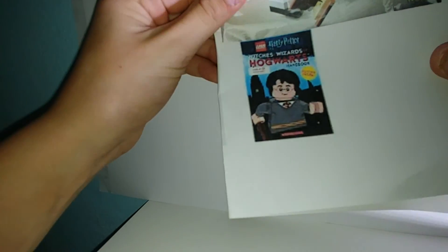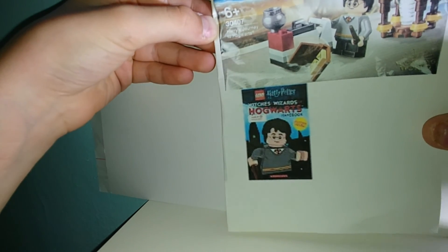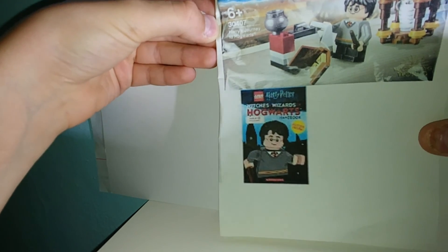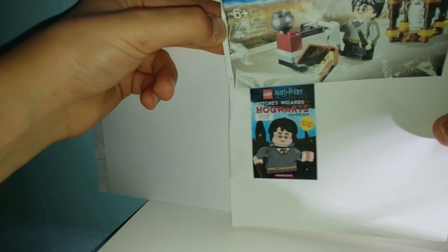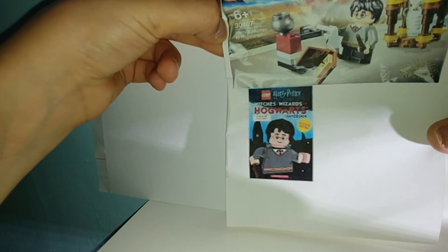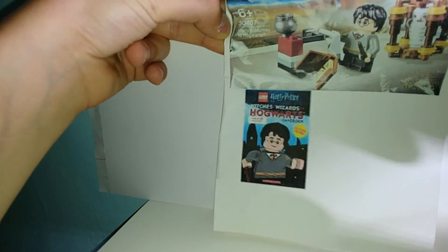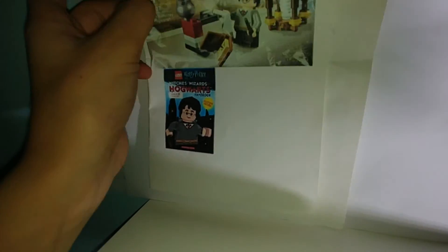And then the book — it's just a Target exclusive. I saw it at Target. It's the Witches, Wizards, Hogwarts Handbook with a poster inside. You can sort of read it better on my camera than I can. It says Target exclusive on the white part if you couldn't tell. It's got some nice pictures of minifigs. I'll just skip through it at Target. It retails for about 7 bucks, so go check that out.